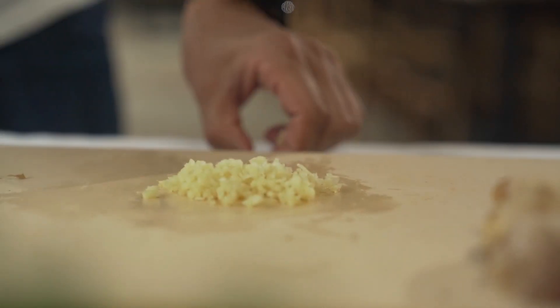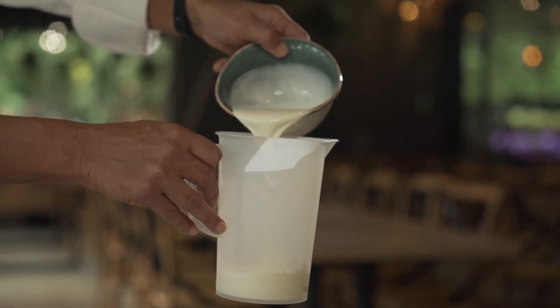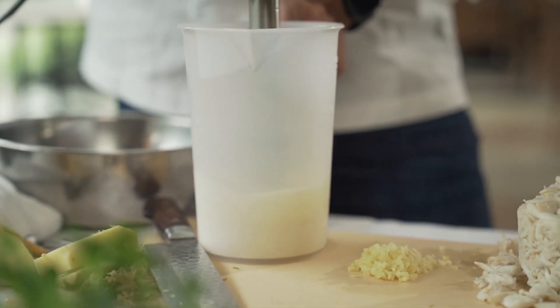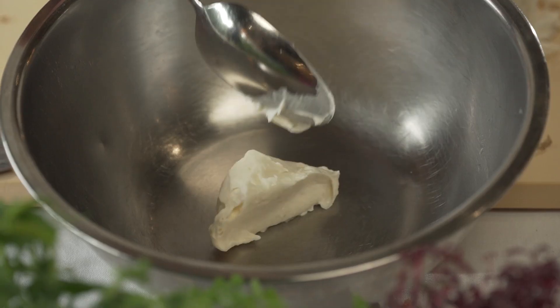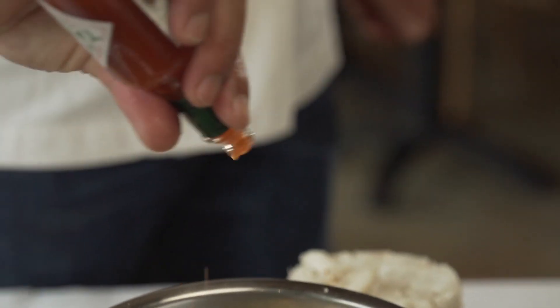Back to the crab cake. So here's our ginger. I got some scallops, I'm gonna pour some cream and blend it — see the consistency? This will hold and bind the crab together. Salt, pepper, put the ginger in, mix it in. I do a little Tabasco sauce.